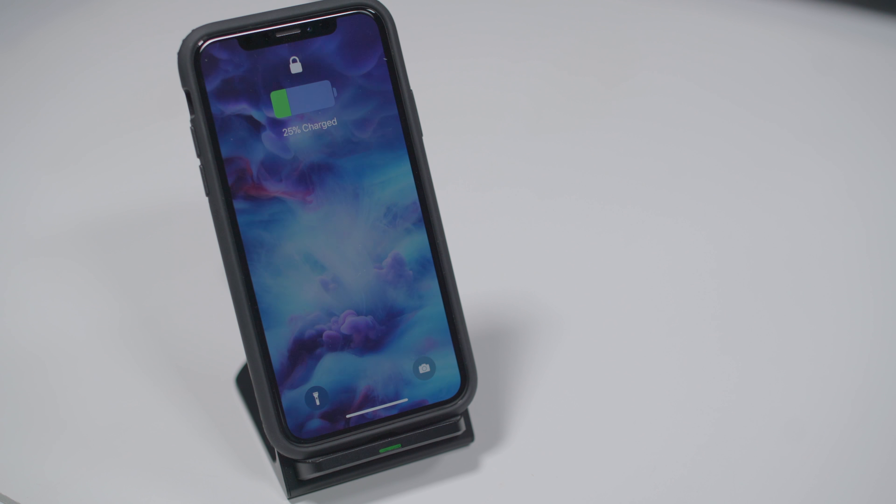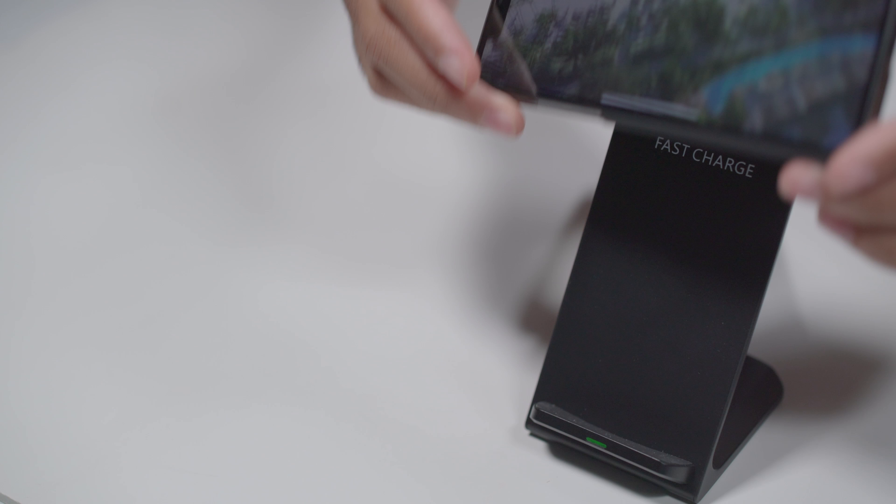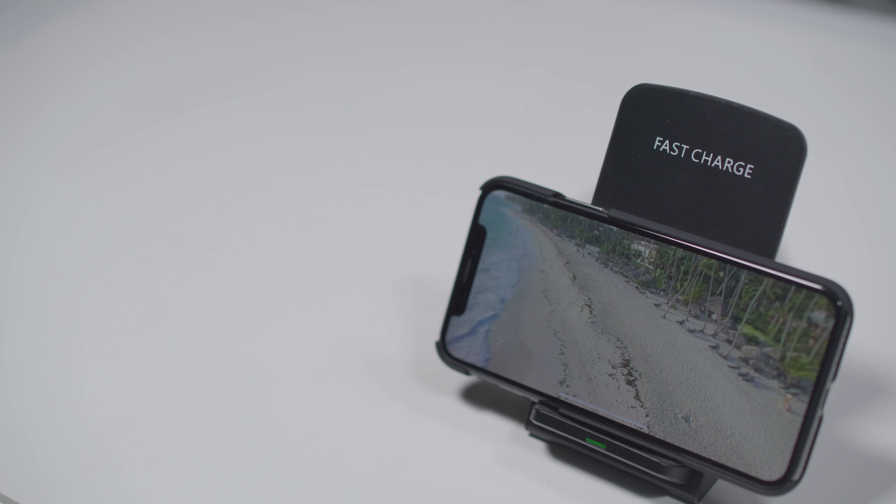Anyway, I wanted to share this video for the buyers out there looking to see this product hands-on. Hit that thumbs up if you enjoyed this video and check out some of my other stuff too.